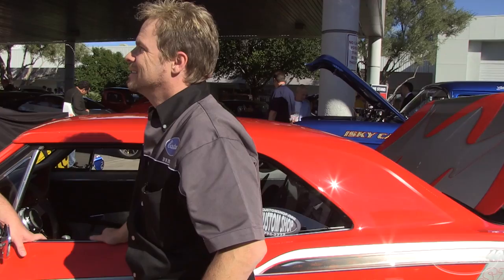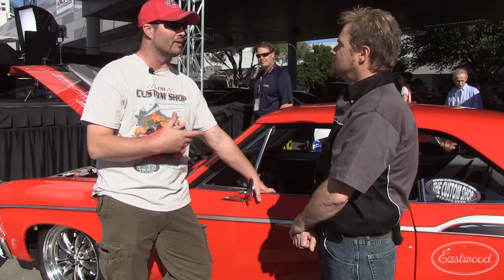A lot of guys will just throw a quarter panel on and say 'that's good.' But you can't leave all that rust behind there — so when you get the quarter off, that's when you clean all that junk up. Then putting the quarter panel on, a lot of guys TIG weld, but we MIG weld — that's just how we do it. I'm more comfortable with a MIG. We weld it all on there, grind them down, and make it look pretty.